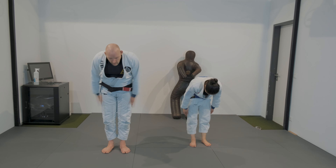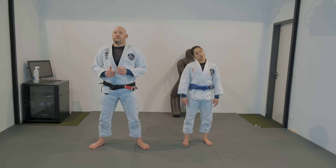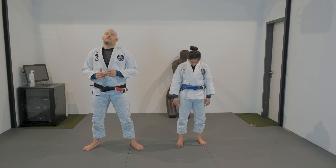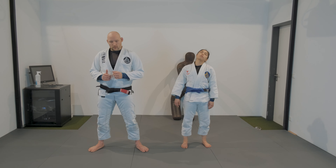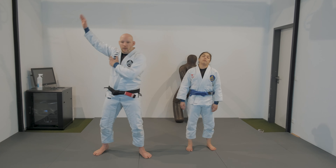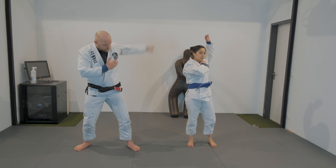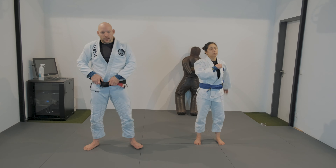Let's continue people, nice to see you. Let's start by moving the head sideways, up and down, circling the head both sides, then the arm, the other arm, and hips.